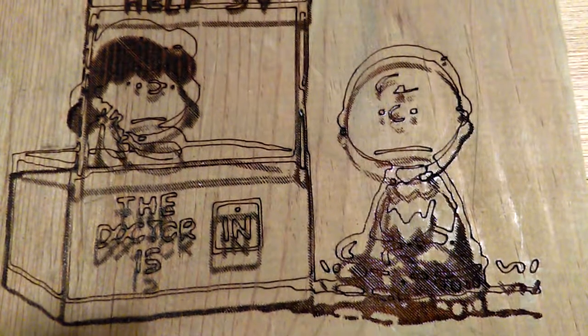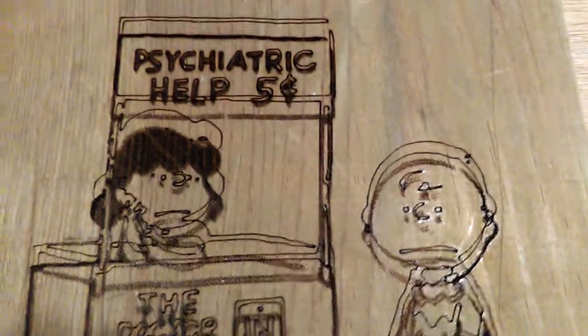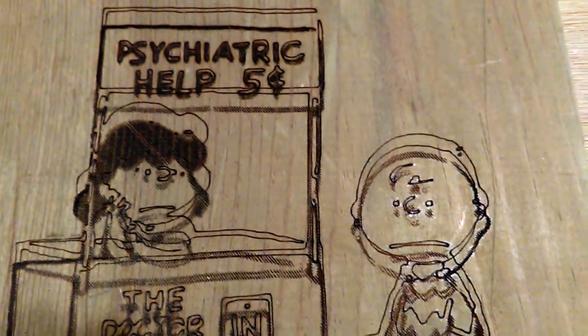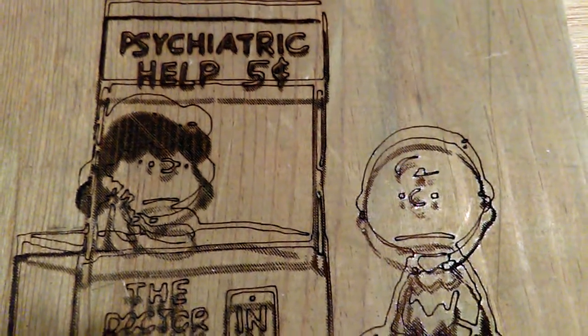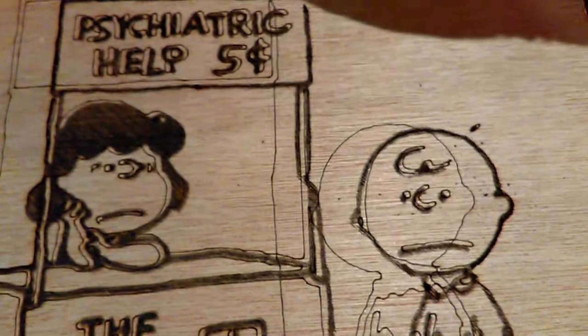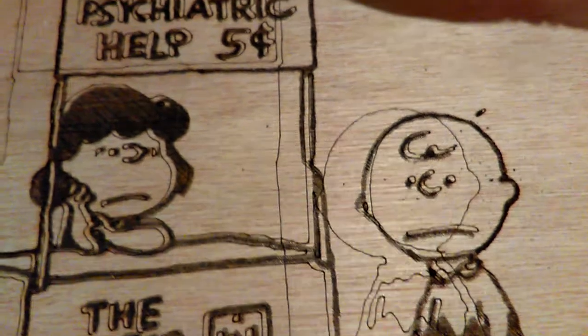Here's another one I tried in vector mode, and again it wound up being off by about a quarter of an inch or so. I'm not sure what's going on. So if any of you have been using LaserGRBL and had the same issue, what did you do to fix it? I'd be happy to listen, because I'd like to try to get the vector to work effectively — I haven't been able to do that yet.